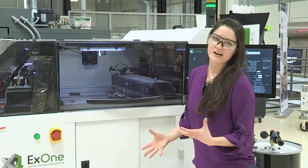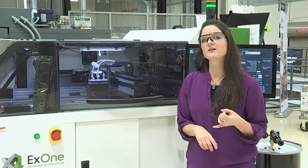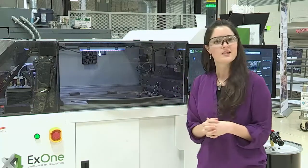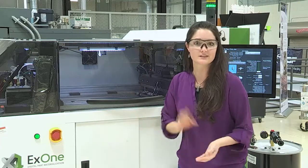As you can see, inkjet is a really, really versatile technology in 3D printing or additive manufacturing. We can do polymers, ceramics, metals — anything powdered, we can print and glue together. That's it for me. I hope you enjoyed this part of the tour. Next you'll get to see Ryan talking about the electron beam and the laser and some of the other metal processes.